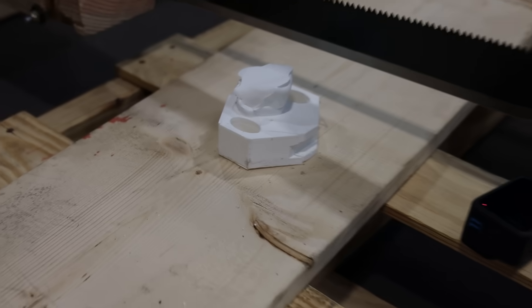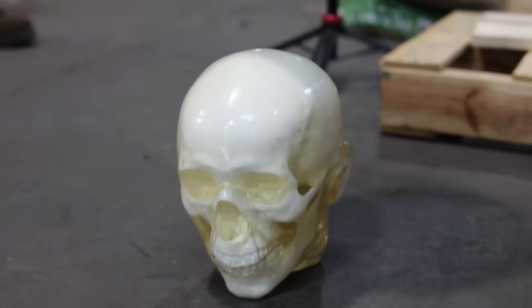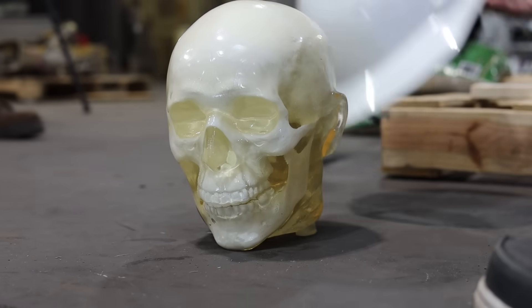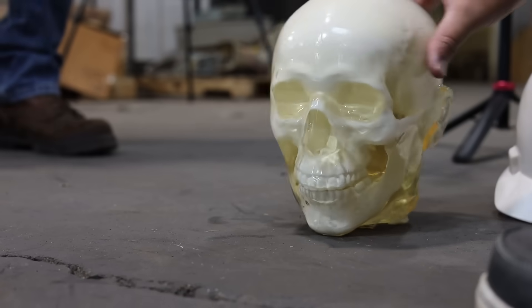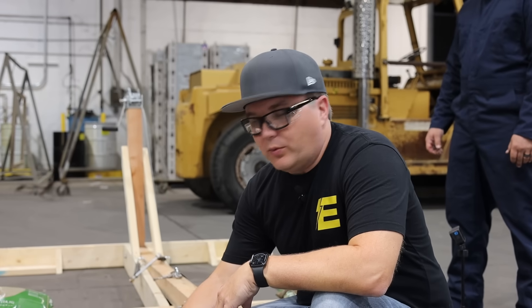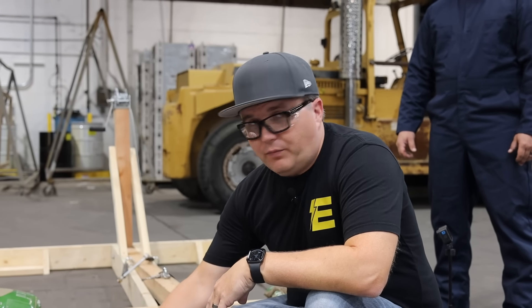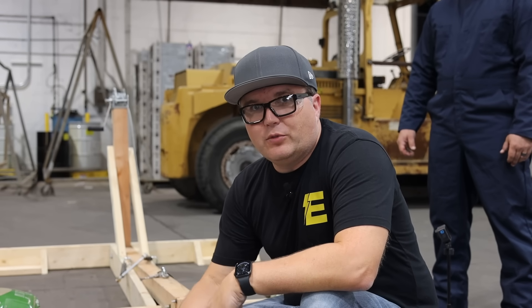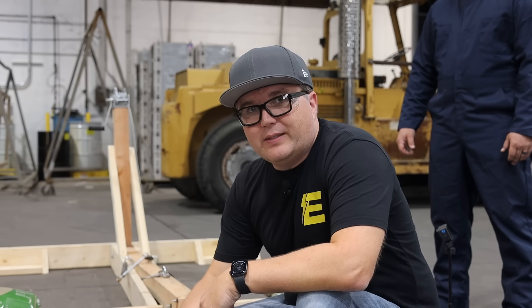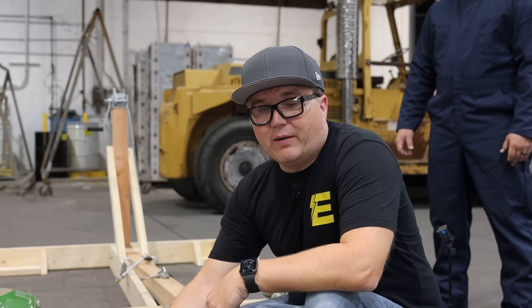We got a solid hit on it. The hard hat protected the skull but did break its neck. So I think the blunt force of this is more of the trauma than the actual slice and slash. Surprisingly, this hard hat worked incredibly well against Jason. So let's take it off, set it up, and see what happens when we don't have a hard hat on.